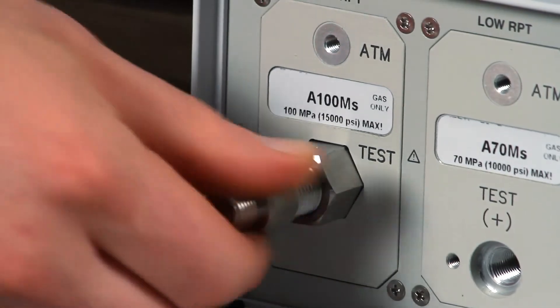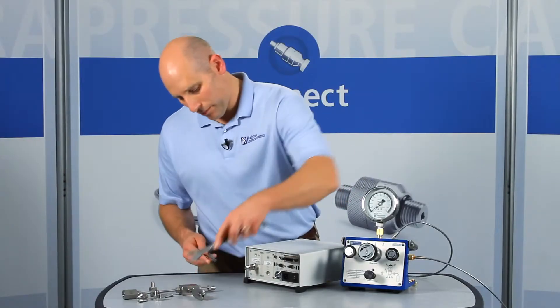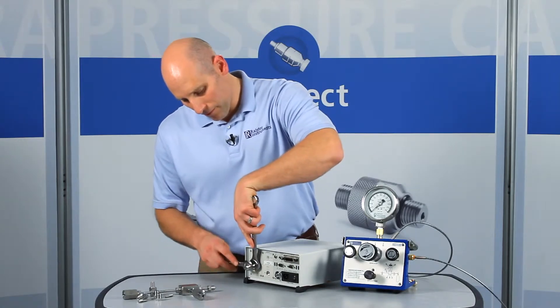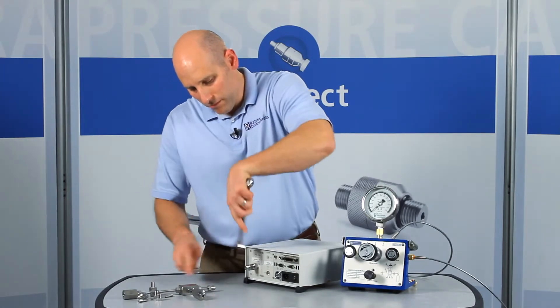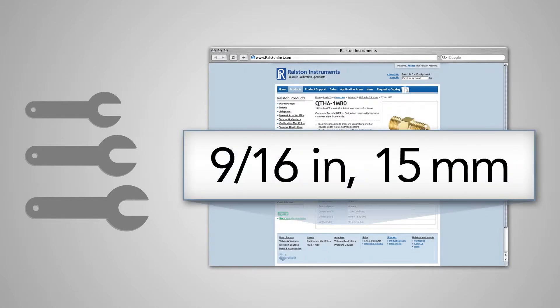Let's install this adapter in the female high-pressure port and secure it with a wrench. Refer to our website or catalog for specific wrench sizes to go with each adapter so you know which wrenches to have handy.